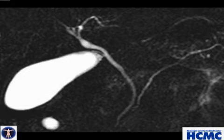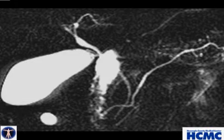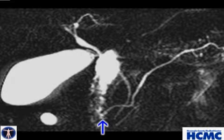MRCP without secretin failed to clearly demonstrate the pancreatic duct, but after secretin, you can clearly see pancreas divisum with pancreatic juice draining via the minor papilla.